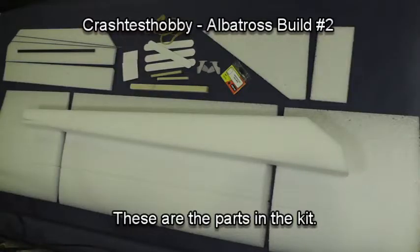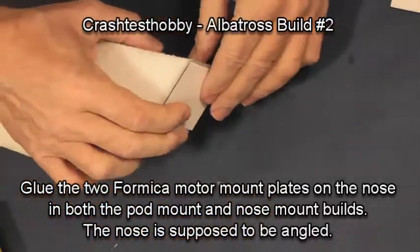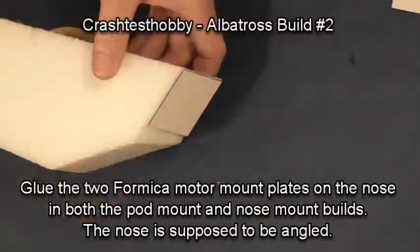These are the parts you'll find in your kit. We are continuing on with the build of the fuselage. Start by gluing two layers of Formica on the nose, whether you're building the nose mount or the pod mount design.